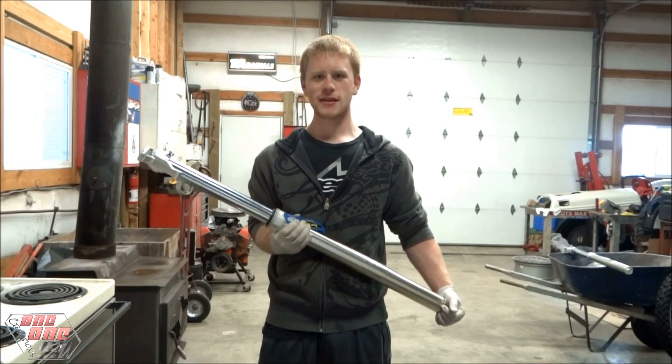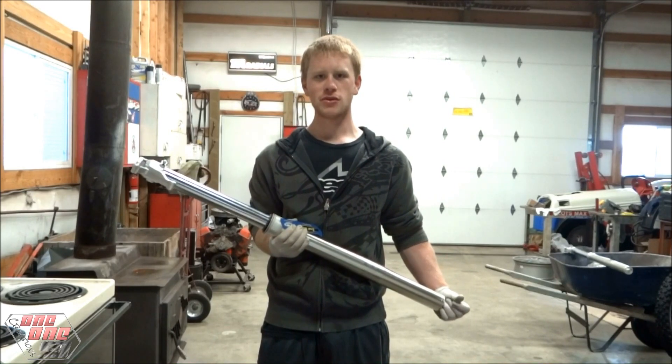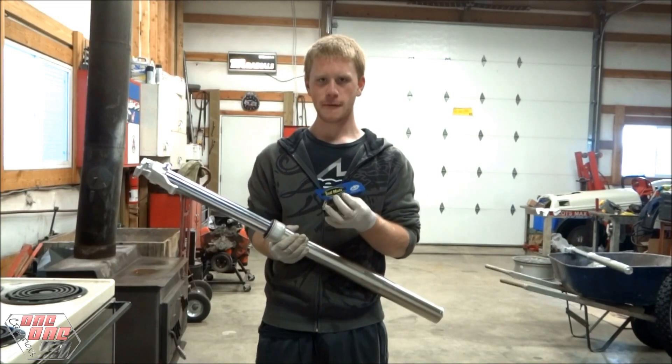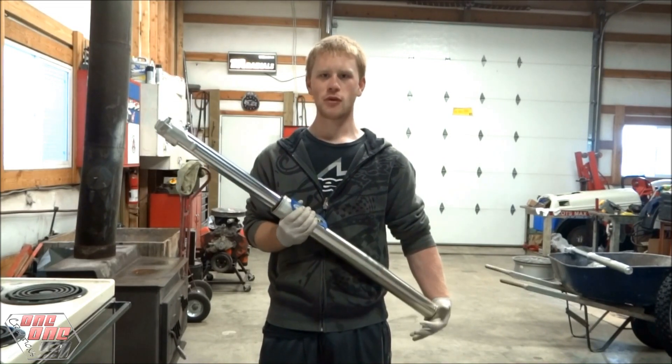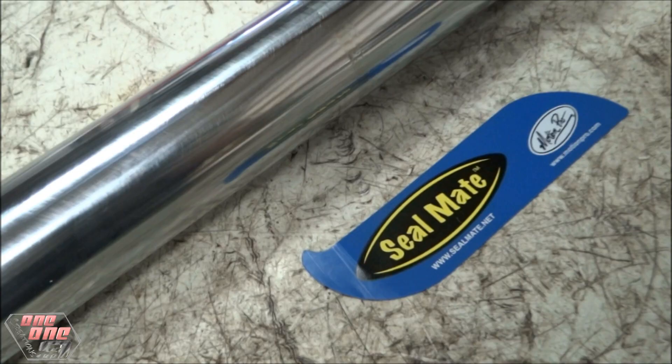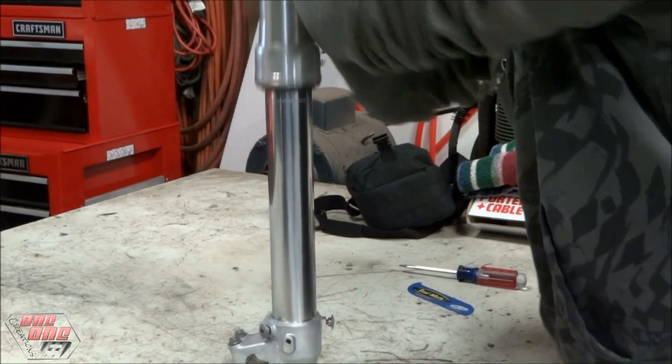Hey everyone, welcome back to another tech lesson. In this video I'll be showing you how to repair a leaky fork seal using a Motion Pro Seal Mate. This is the same procedure if the fork is still on the bike — it's just a little easier with the fork off. The Motion Pro Seal Mate is a thin piece of plastic that slides between the fork seal and the fork tube. When rotating the seal mate around the seal, the hook should be on the leading edge to clean out any dirt stuck between the seal and the fork tube.